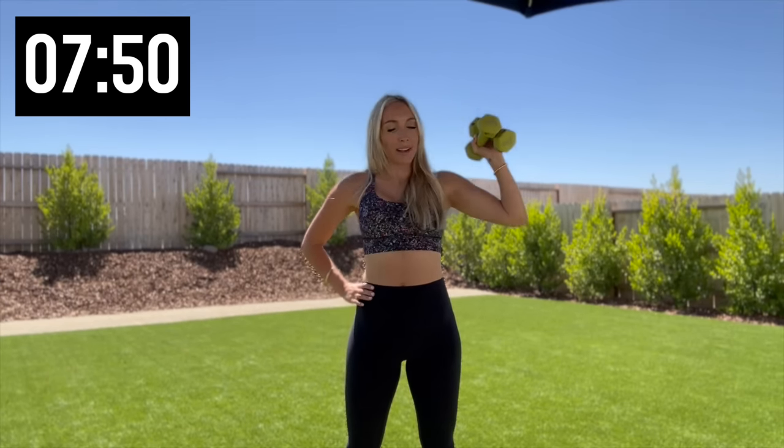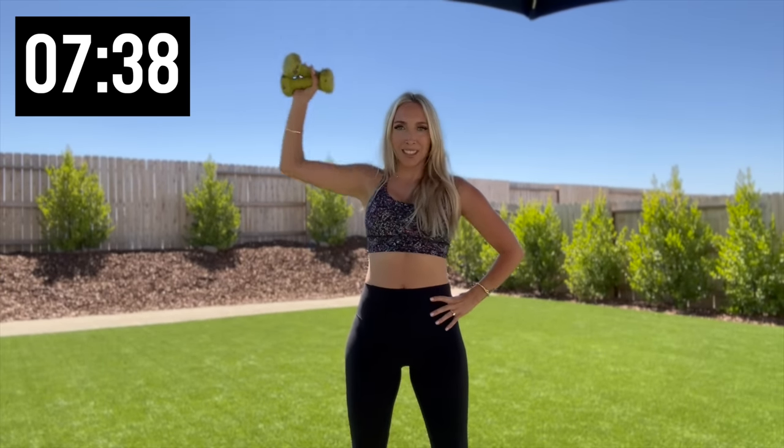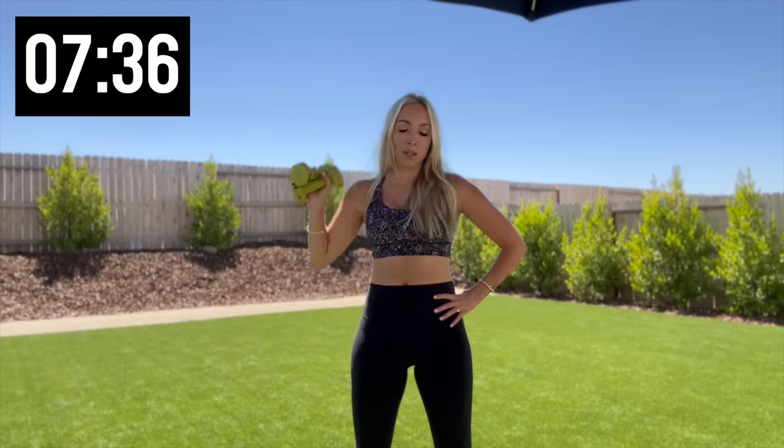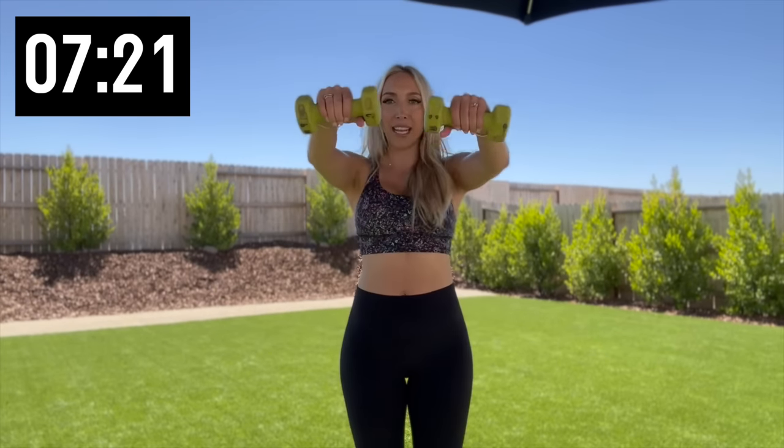Five more, three, two, and one. Nice, other side, let's go — 10. Straight up, five more, four, three, two, one. Drop it down, weights in front, let's raise it up for 10. Five more, four, three, two — take a moment right here, roll those shoulders back.